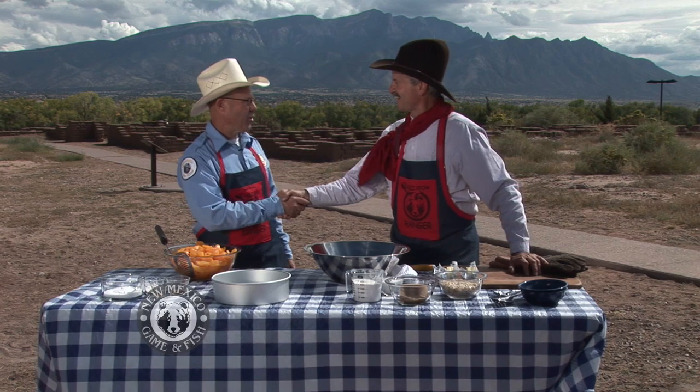Thanks, Bob. I'm Dan Brooks, the Cast Iron Ranger. Welcome to another segment of the show. And with me today is Brent Bolton. Welcome, Brent.